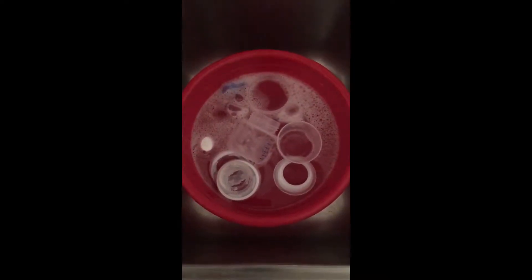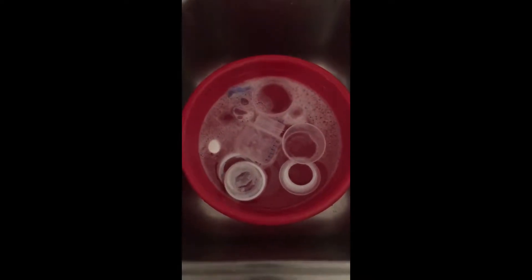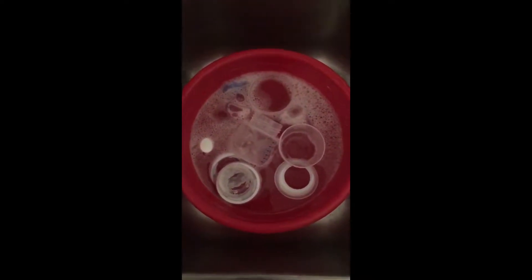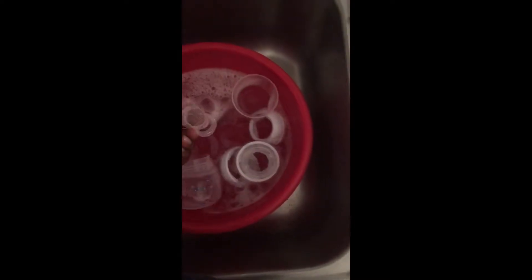Today we are cleaning and sterilizing the baby's bottles and pacifiers for the very first time, to be packed into the diaper bag for hospital travel. I have three four-ounce Philips Avent bottles and the baby's pacifier covers in here with some dish soap and water, letting everything soak.